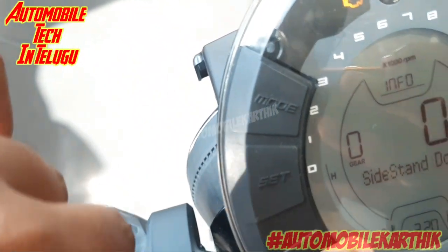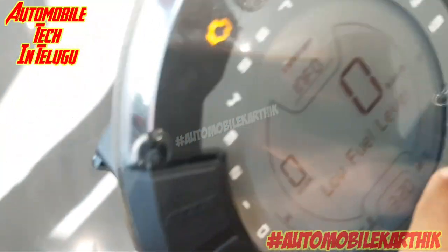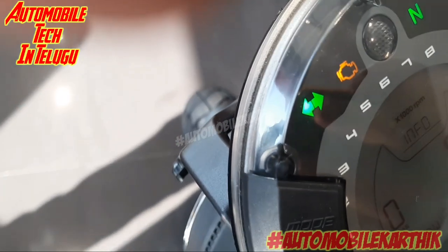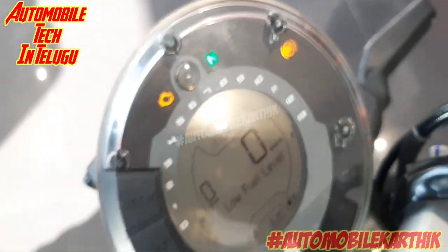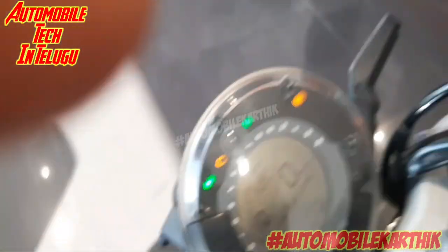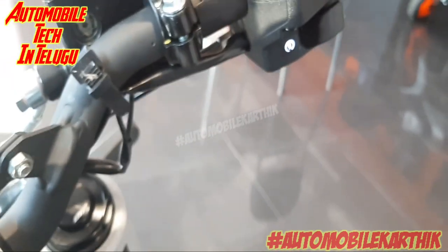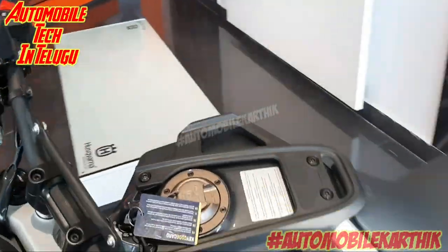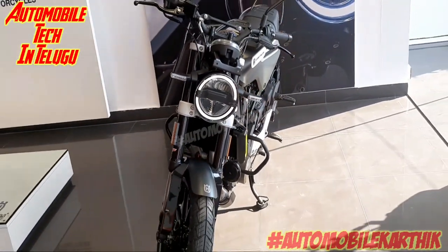Now you can use the speedometer. This is a fully digital speedometer. We also have an engine immobilizer, signal indicators, and ABS support. We also have mode and set buttons. We have a good ignition key switch. We also have a self-start button and a channel review display. So friends, this is Automobile Karthik signing out — goodbye and Jai Hind!